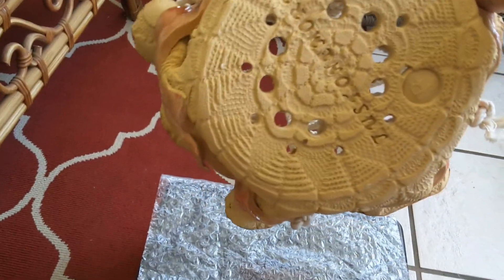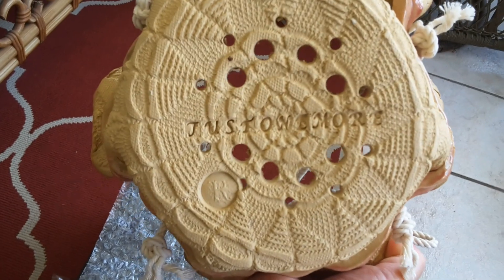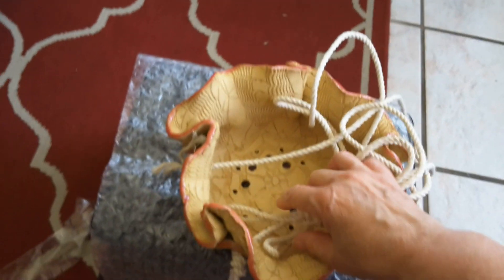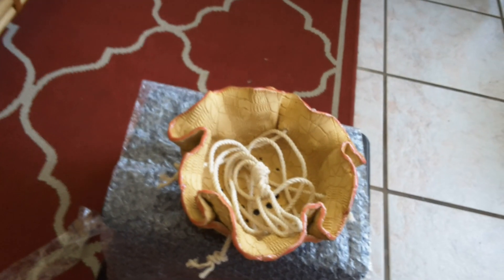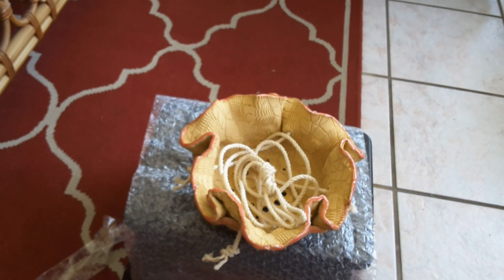There it is — just one more orchid. A lot of drainage holes! It's a nice size; I think a nice cattleya will go very nicely in here. Thank you, Natalia, I absolutely love it and I'm still waiting for another one that I'm going to be ordering. Bye everyone, just a short video!